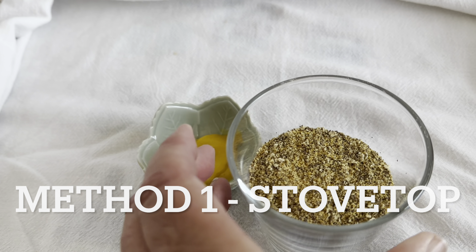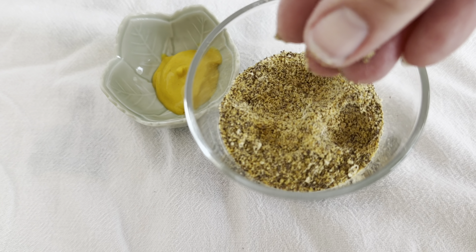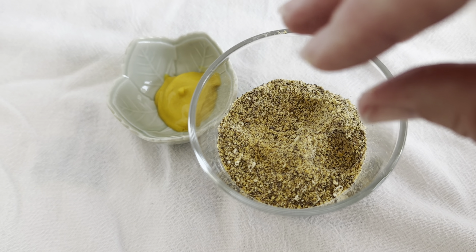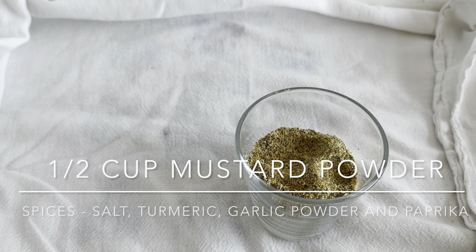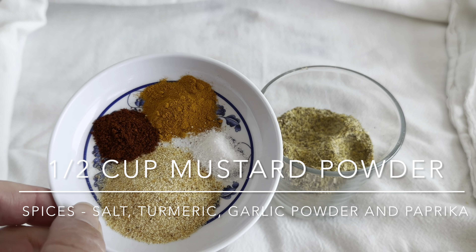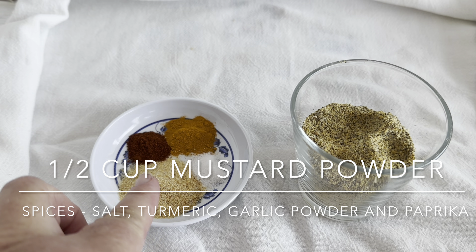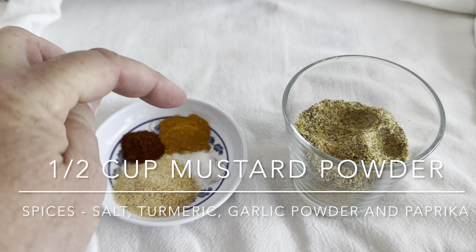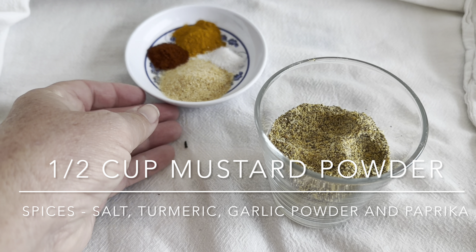The first method is the stovetop method, and for this I have ground down all the seeds. I have a combination of yellow and brown and I've ground them down into a fine powder. We're going to be starting with about half a cup of mustard powder and then we're going to add some spices. These are optional — I have a little bit of salt, some garlic powder, some paprika, and some turmeric. The spices are the same for both styles of mustard.